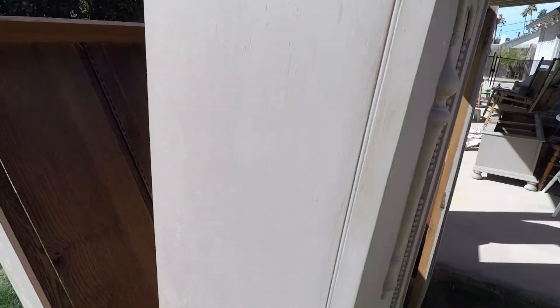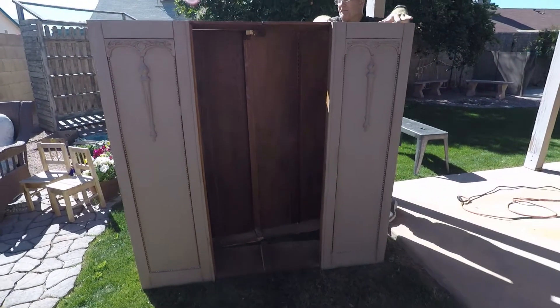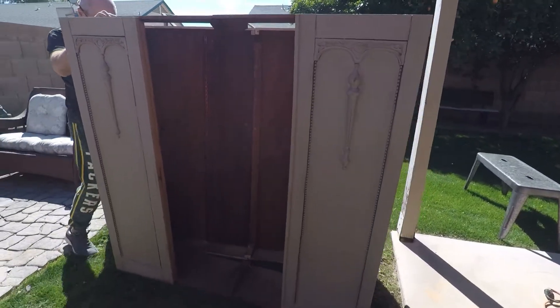Some of it's going to be used for a future project. And like Laura said, some of it is actually being used for this project to help fill in the front end, to go around the surround once we get it in there.